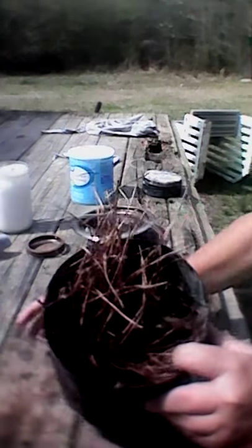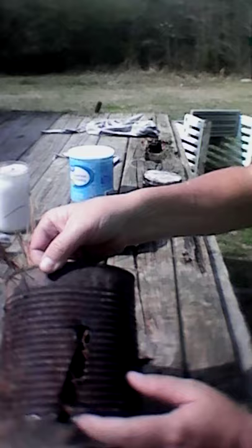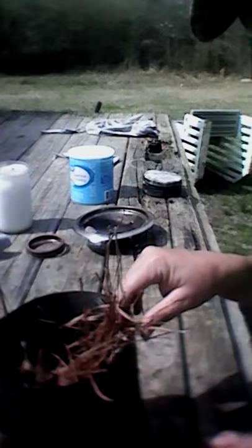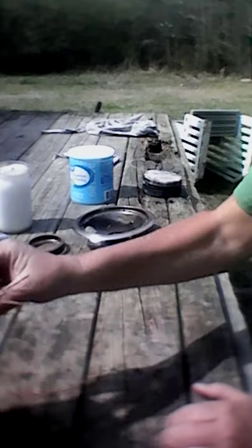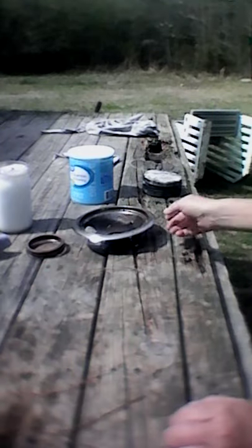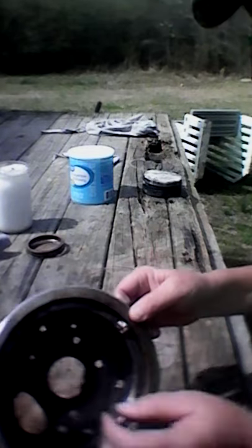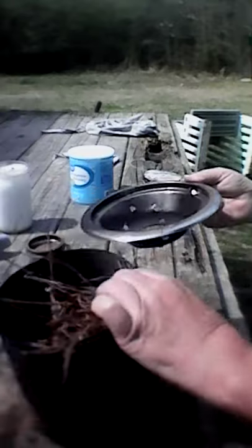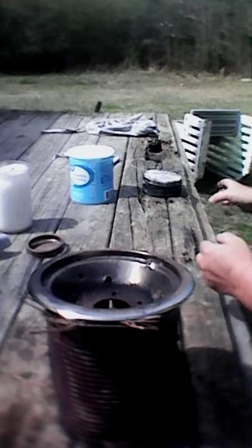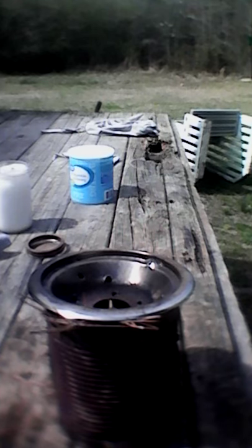I found this old number 10 can out in the woods and poked a bunch of holes in it — this is what I make my char cloth in. I also found this piece out in the woods that goes under the eye of a stove. I modified it so I could set it up here and set my char cloth container on top and let it get real hot.